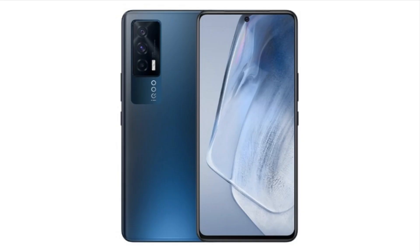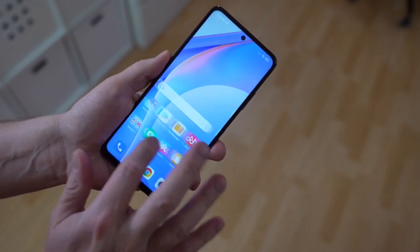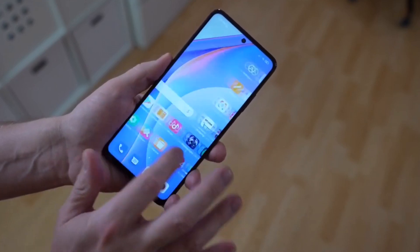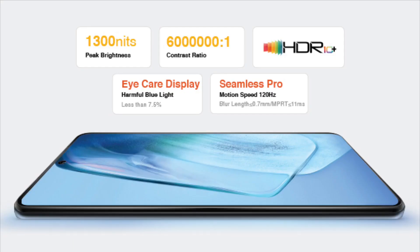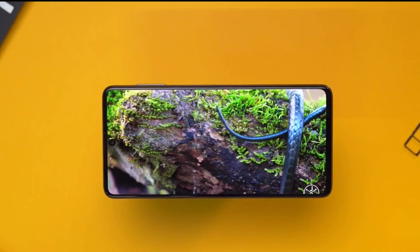On the front side, it has a center punch hole design. The best part is the 120Hz refresh rate with high touch sampling rate. We also have HDR10+ support, which is why peak brightness can go up to 1300 nits. It's a super bright display and a very good experience.